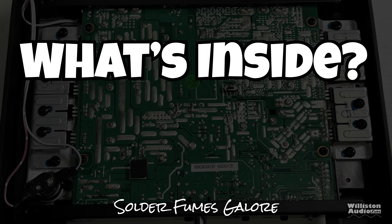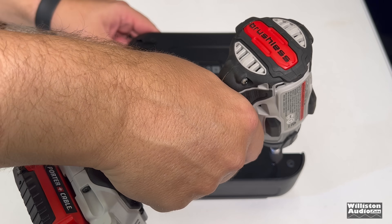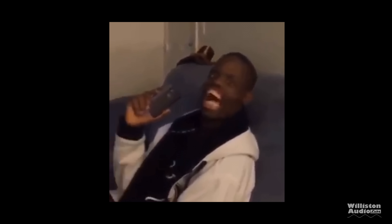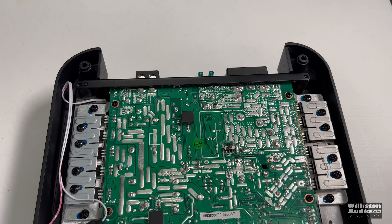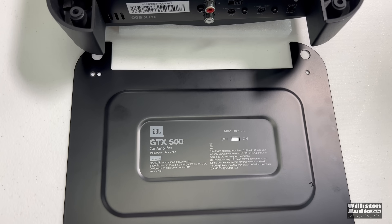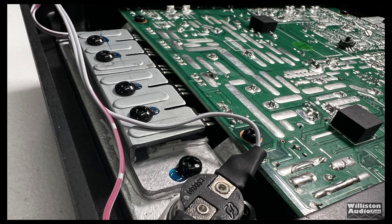Now let's find out what's inside. We take the 4 screws off using the power drill and here's what we see. The amp is mounted away so we can only see the bottom of the circuit board. We can also see the transistors. I'm going to take the clamps off the transistors so you can actually see what models those are.